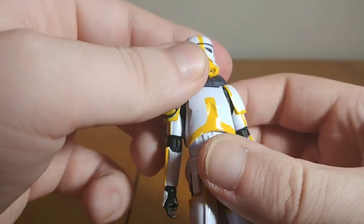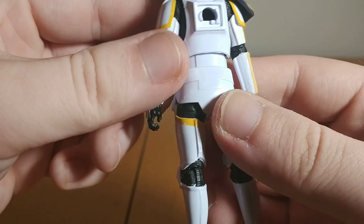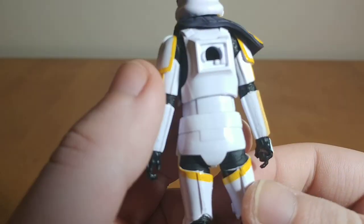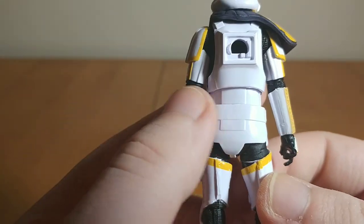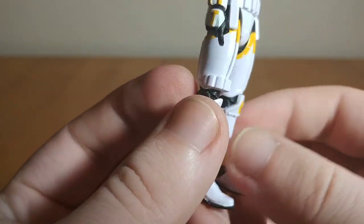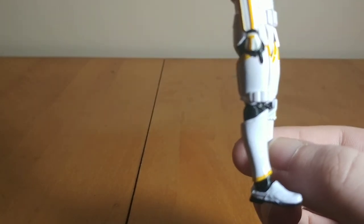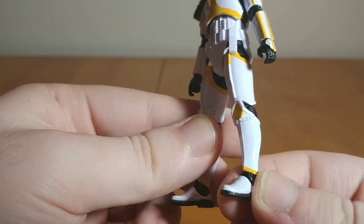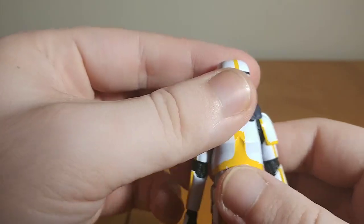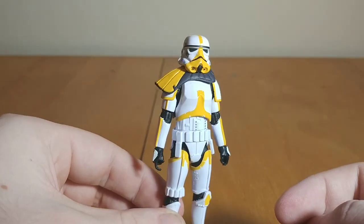If you pop the head off you could probably take the pauldron off if you wanted to. The yellow markings continue throughout, with some nice gray details on the midsection. There's a hole for the backpack, so that torso piece might actually be a new mold — I cannot recall if there's another Stormtrooper that has this style of hole in the back. I do appreciate that they actually painted the ankles black; sometimes they just leave that white, but it is supposed to be painted black for the undersuit. Black on the soles of the boots as well. Just a good looking figure overall — it's the same Stormtrooper mold we've seen plenty of times, just with some new paint apps. The yellow is quite striking and it looks nice.